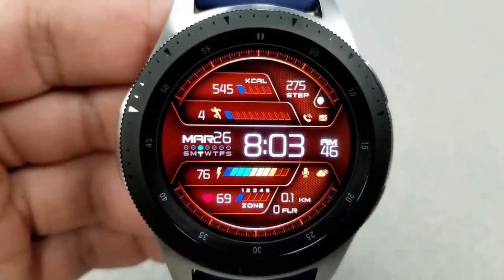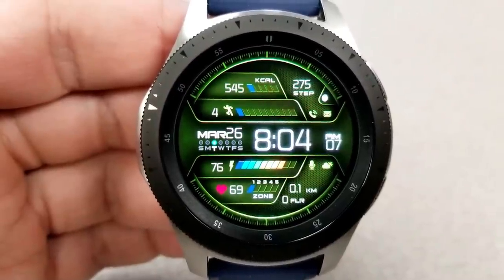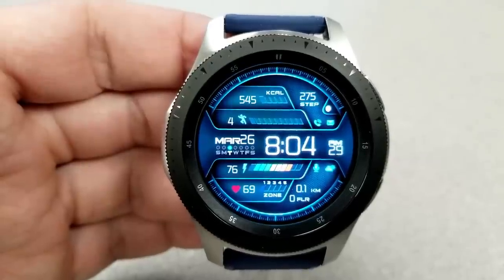At the bottom you have your heart rate and intensity level, distance traveled, and total floors climbed. Like the previous face, this one comes with nine app shortcuts — seven fixed and two customizable.